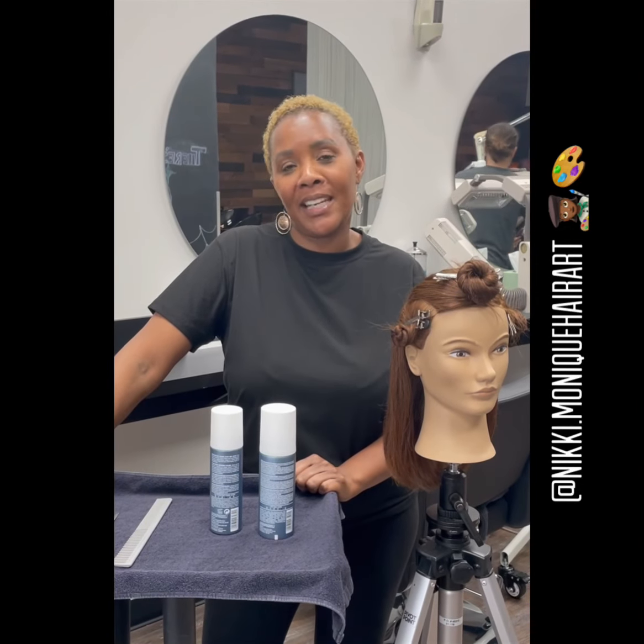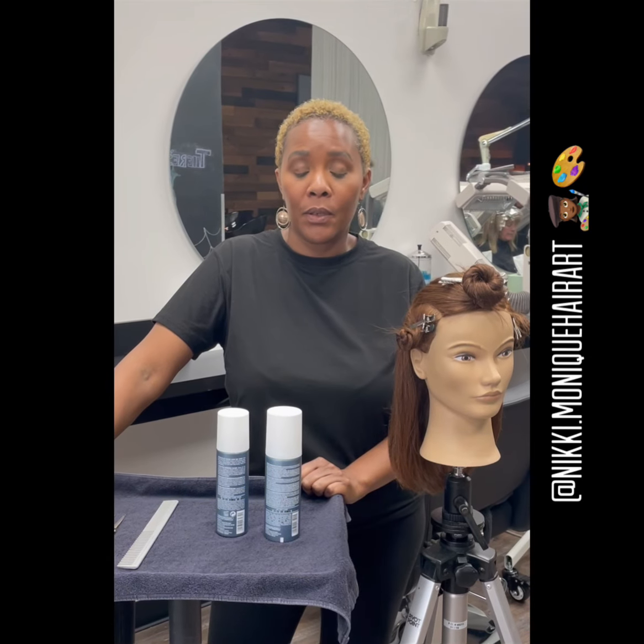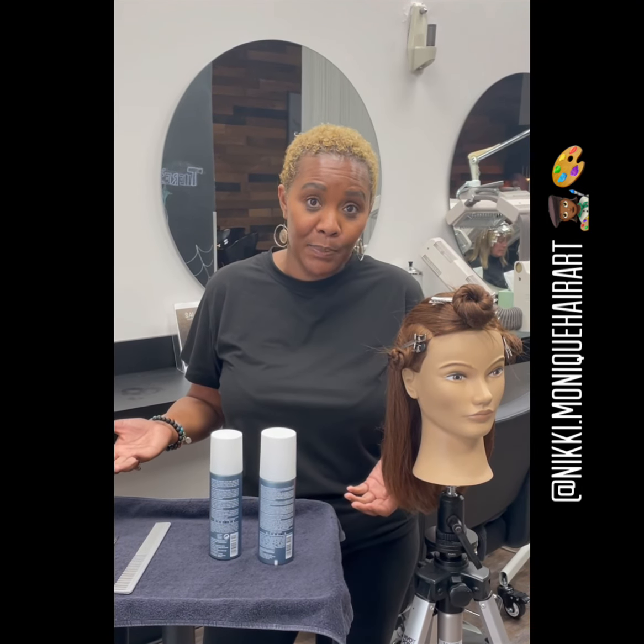This is Nikki Monique of Nikki Monique Hair Art. I'm coming to you today because I wanted to speak with you about a styling combination that I really enjoy using on each of my guests. It helps me to promote volume and to give them the finished look I'm looking to achieve for them, and it makes them look good and feel good — and that's kind of why we're in this business.